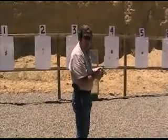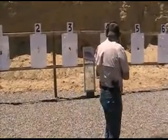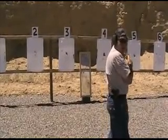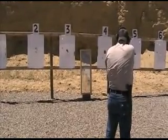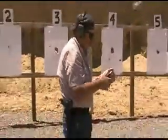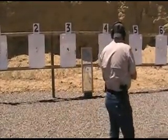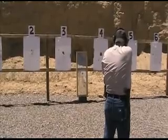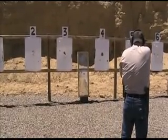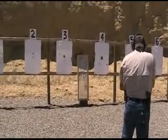Last time, the 125-grain .357 Magnum zipped right through like nothing, so we're going to try it again against both the top and bottom configurations. Then we have a .44 Magnum — a Ruger Super Red Hawk with 240-grain hollow points. Let's see what happens.